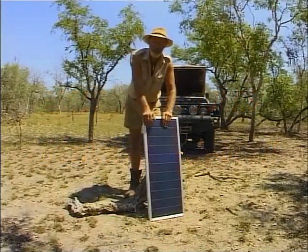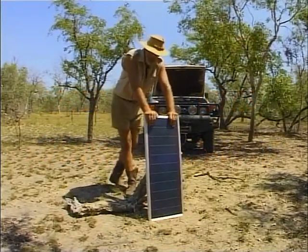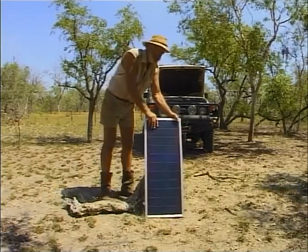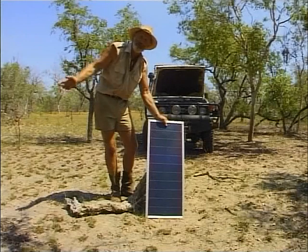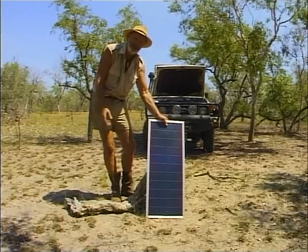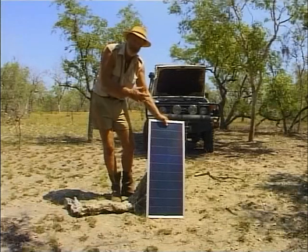Most people travel with portable fridges these days and if you're not careful you're going to end up with a flat battery. They leave the towns, drive out in the bush with a fridge full of frozen goods, stop for a day or two camping and fishing, and when they hop in the vehicle the battery is flat.